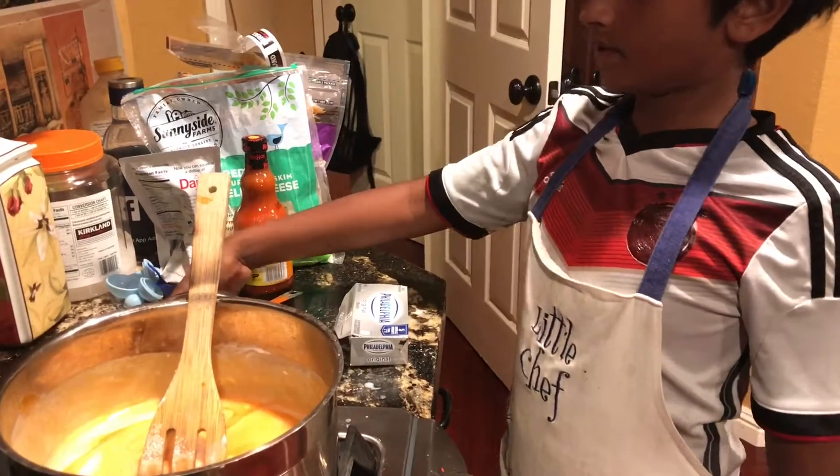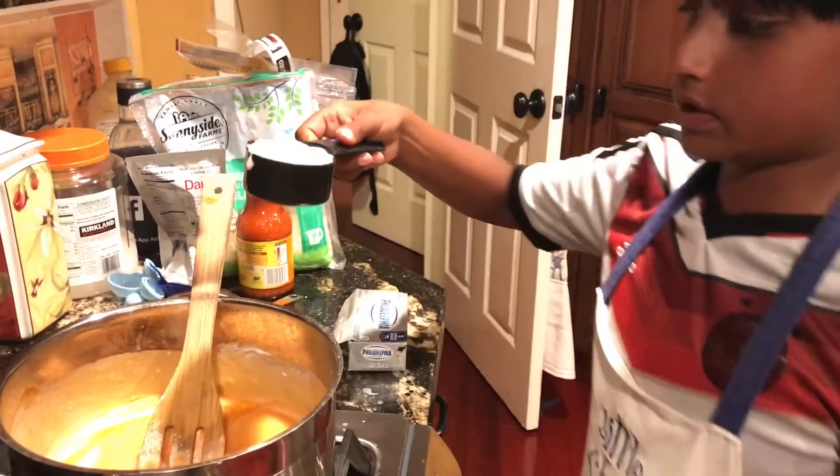Now let's add a third cup of sour cream — I mean of sour cream.